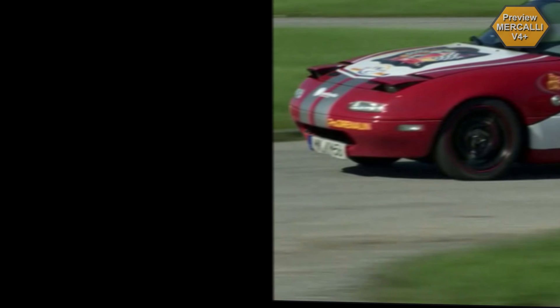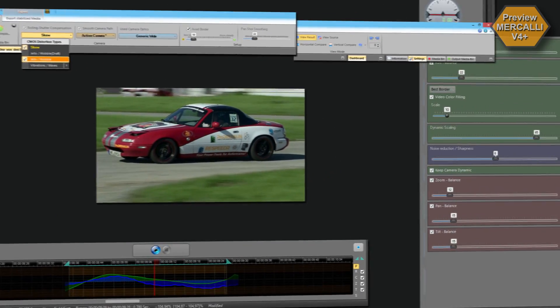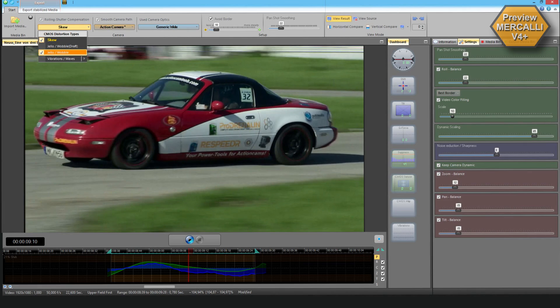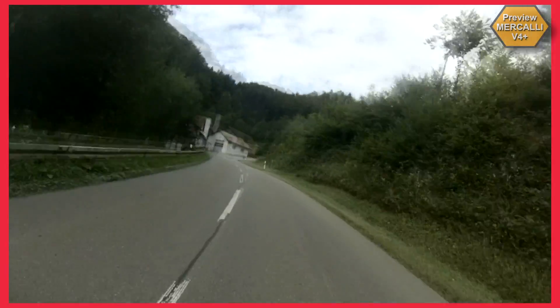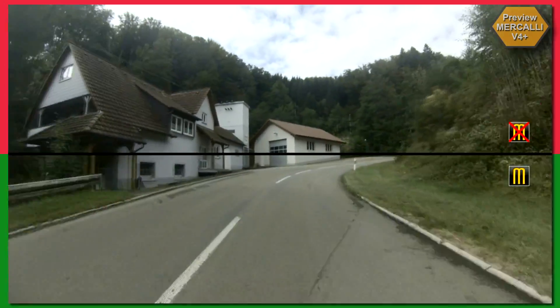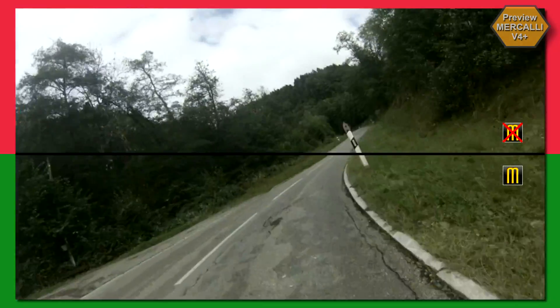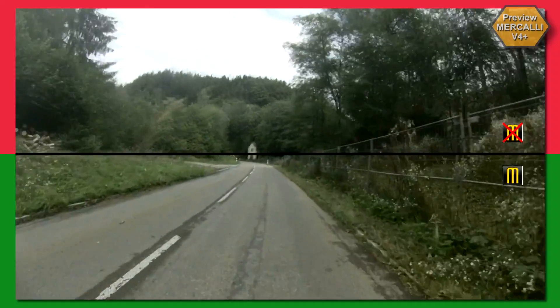Any CMOS sensor, every video camera, action cam, or camera phone — no matter whether stabilized internally, mounted to a fixed position, or handheld — benefits from Mercalli version 4 Plus. You take care of the shooting. Mercalli takes care of the rest. Better and faster than ever: Mercalli version 4 Plus. Because your recordings are worth it.